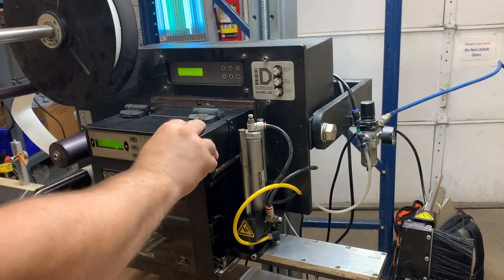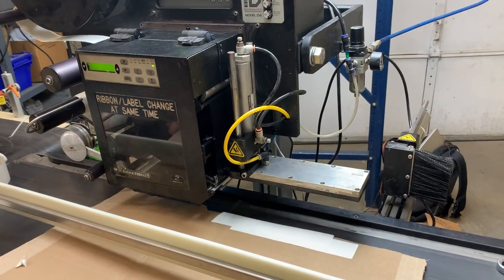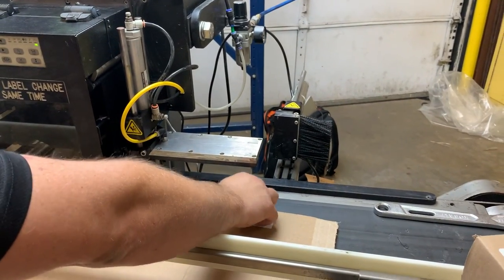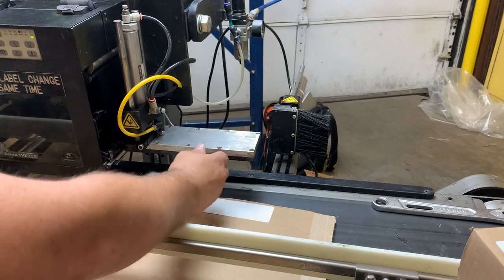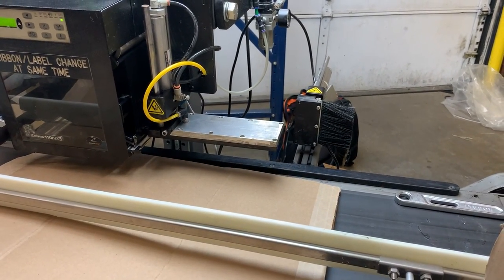So now I feel it. But you can see, placing it, it's always going to come down usually on the same spot if we've got the right pad. But you can see it's going to feed it, go down, feed it, go down.